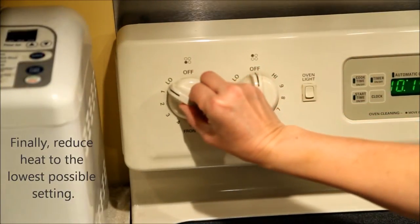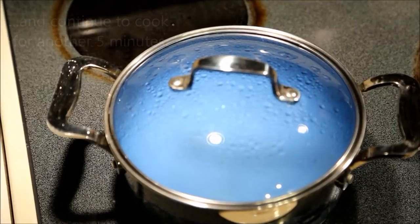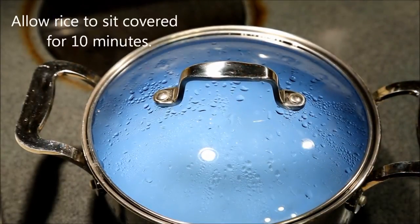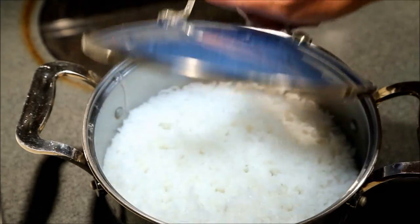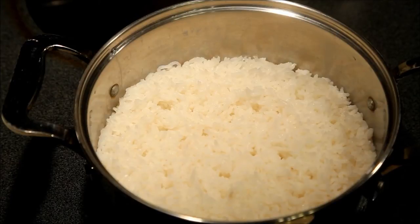Finally, reduce heat to the lowest possible setting and continue to cook for another 5 minutes. Turn off the heat. Allow rice to sit covered for 10 minutes. Fluff rice with a pair of chopsticks or a fork before serving. I hope you found this tutorial helpful.